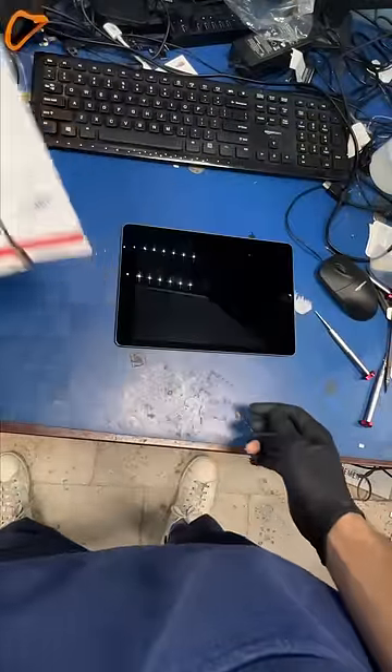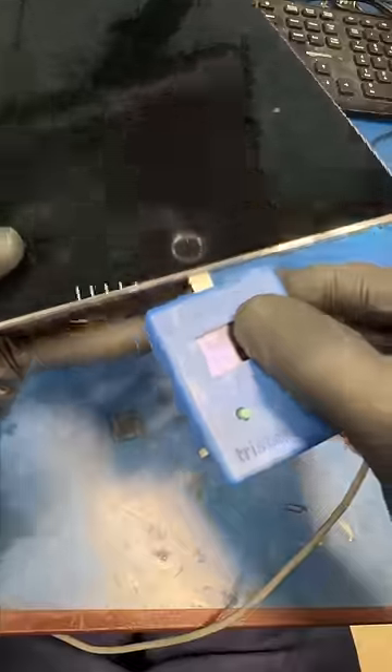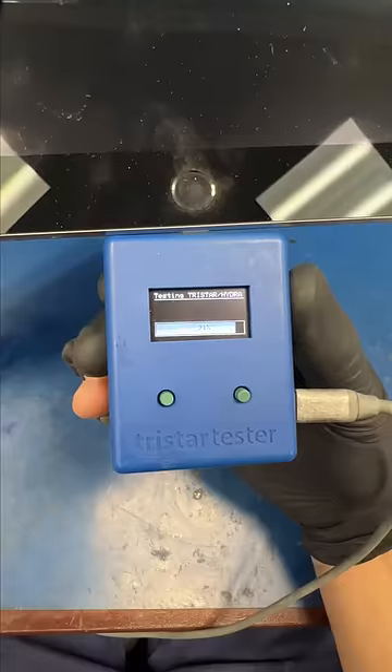We got another mail-in. My customer said this iPad shows no signs of life. He has a ton of pictures on this iPad, so let's see what's up. The iPad fails my charging chip tester.